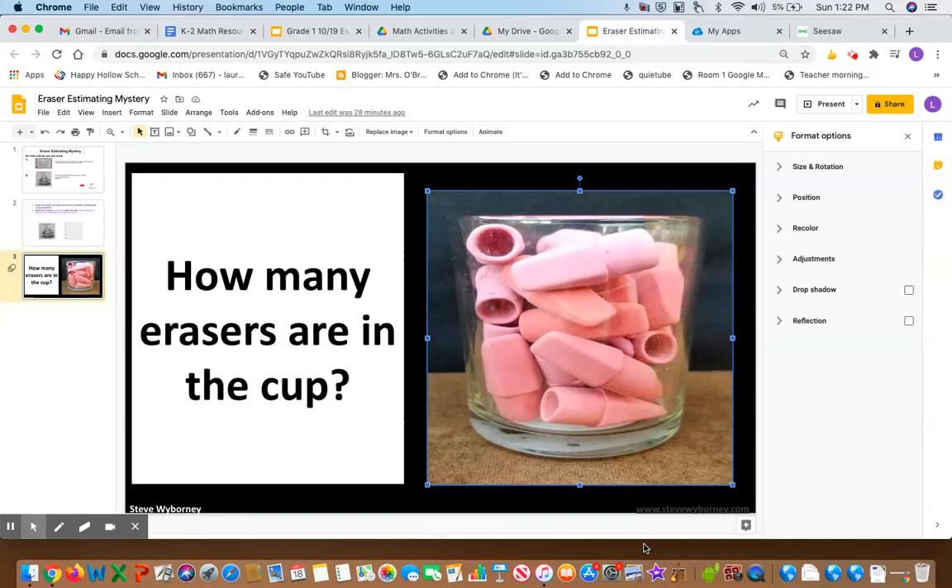How many erasers are in this cup? You are going to make an estimate on the amount of erasers that are in this cup. What's an estimate? An estimate is a mathematical guess based on the information you already have. Right now you can use your eyes to see how many erasers are in the cup, although you can't see all of them.